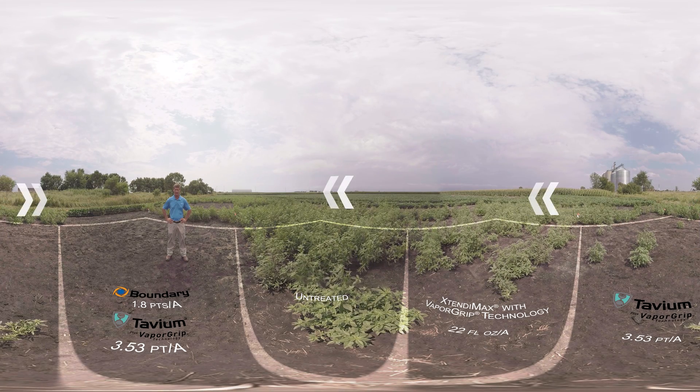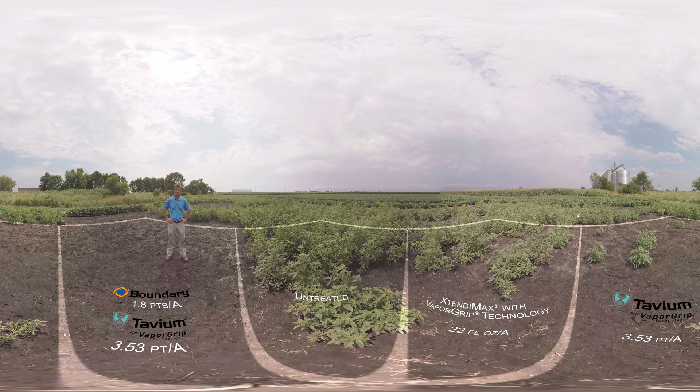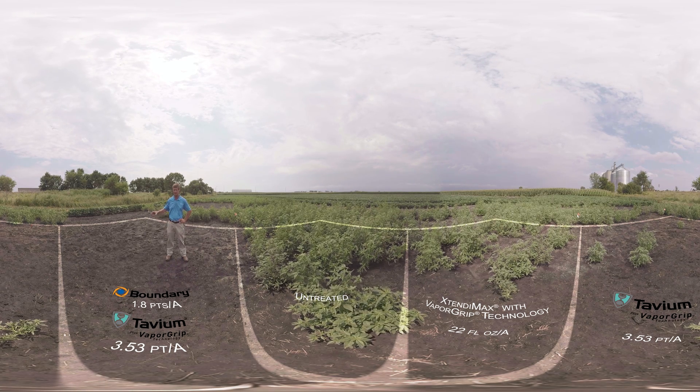Finally, we have Tavium integrated into a full season herbicide program. This is 1.8 pints per acre of Boundary 6.5 EC, followed by 56 and a half ounces per acre of Tavium. As you can see, weed control in this plot is better than either of those with a single herbicide application. In fact, we have had no weed escapes to this point.